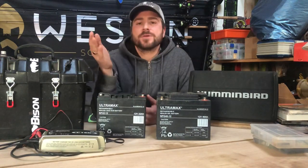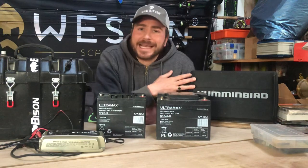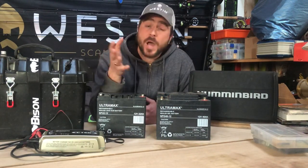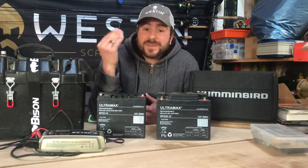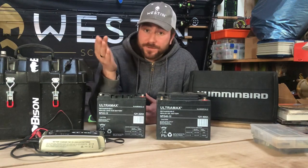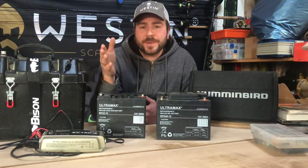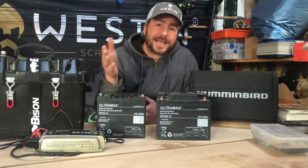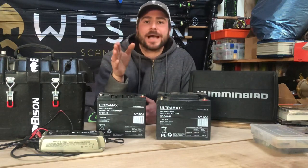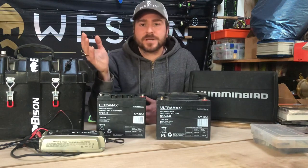As another example: maybe you've got a Helix 7 drawing 0.6 amp hours per hour, and you want to use it for 10 hours a day. That gives you 6 amp hours needed — double it to 12 to 15 amp hours to be sure. That would be fine. If you were on lithium ion, you could just go with a 6 or maybe an 8 and be absolutely fine.